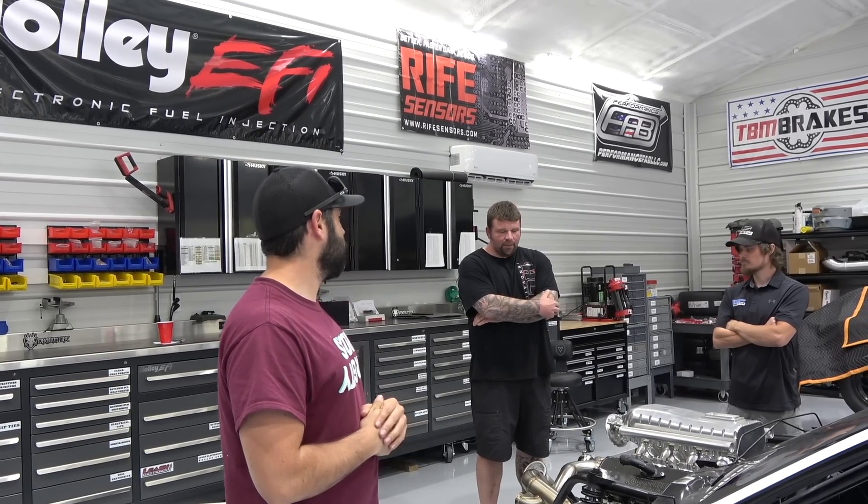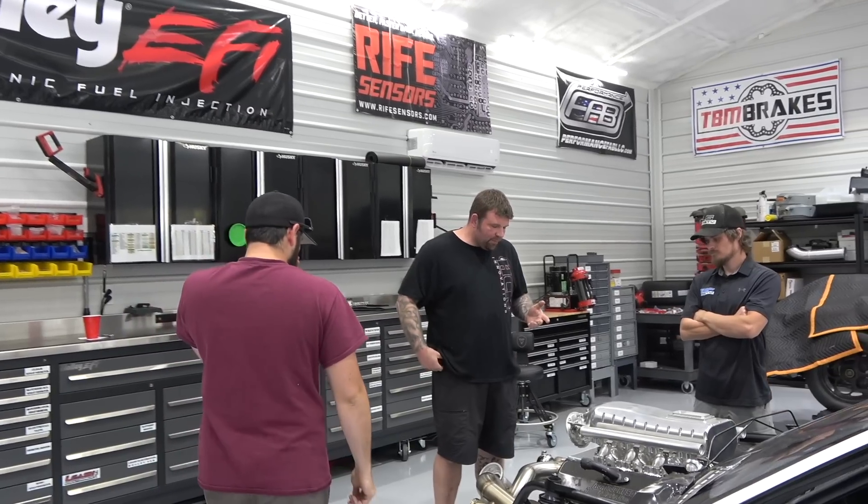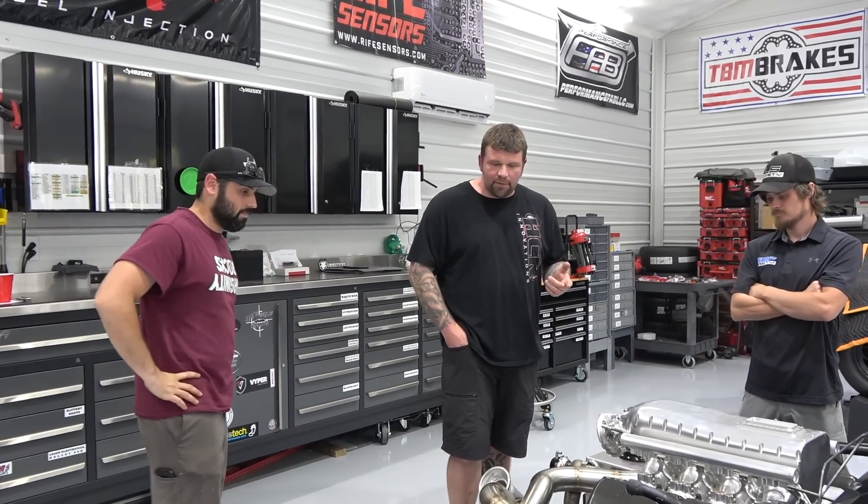My plan here is to wire it, and we're going to be using an ECU Masters PMU. Matt is actually local to me, so we're going to work together on this to make it function the way everybody wants it to function. I'm not super familiar with the ECU Masters stuff, so I'm going to learn it too.